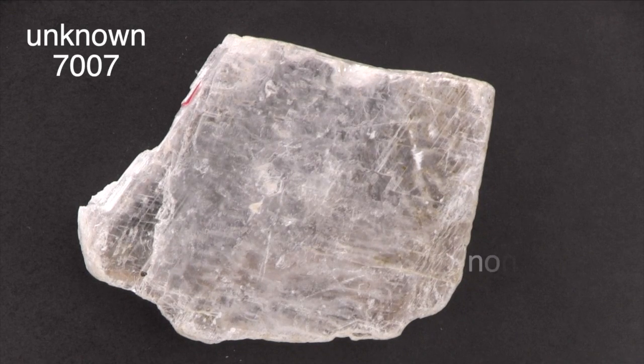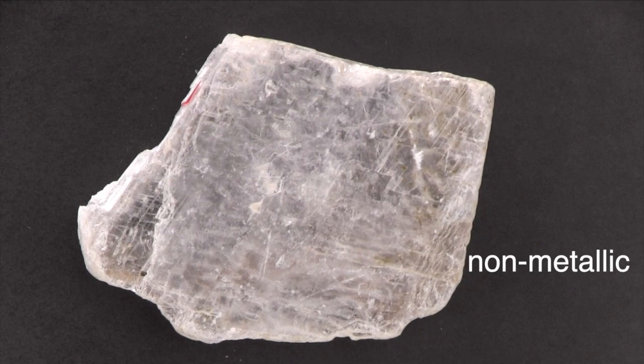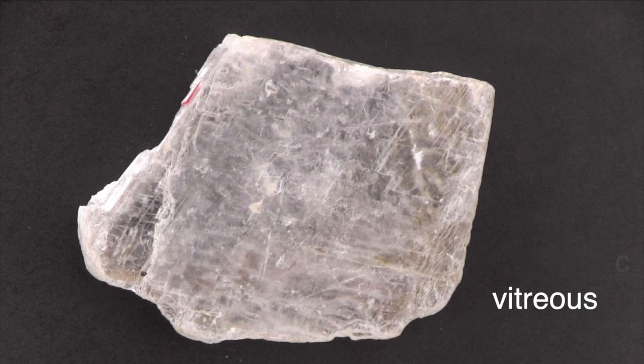This specimen has a non-metallic luster that might be described as vitreous or glassy. It is translucent to transparent.